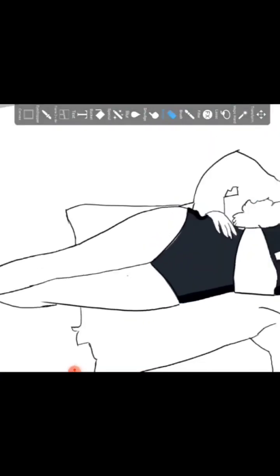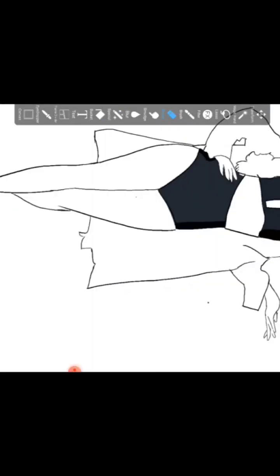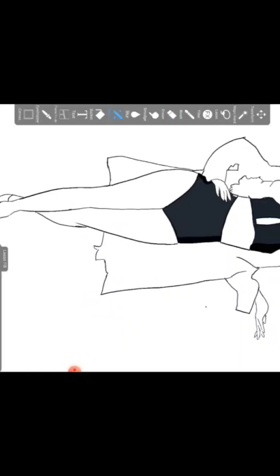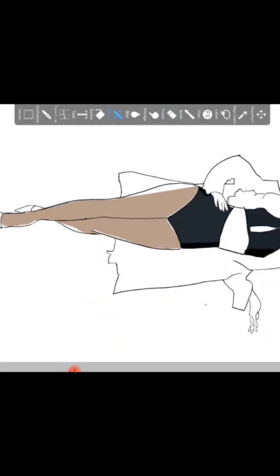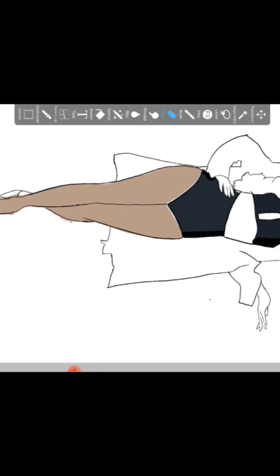I'm going to try to explain what I've done in as simple language as I can. First I started by tracing the original image and drew the silhouette. I forgot to put on the stabilization tool but it was too late when I realized, so I just went with it.